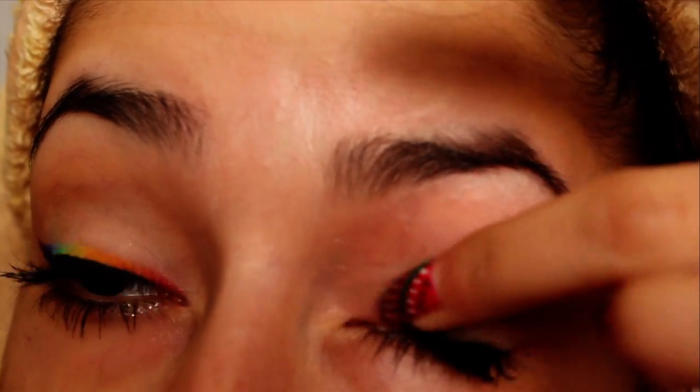As usual, the first thing you want to do is apply an eyeshadow base. This will help bring out the color in your eyeshadows more than applying the eyeshadow to your bare skin.